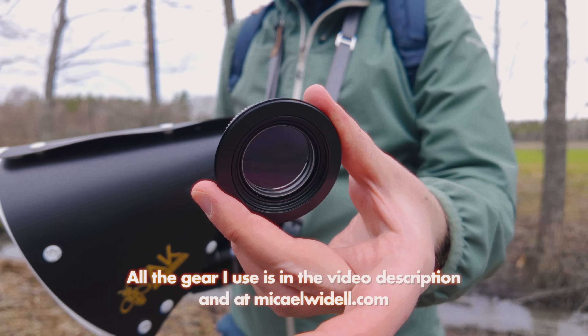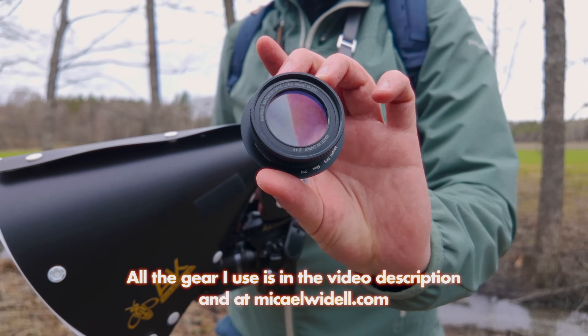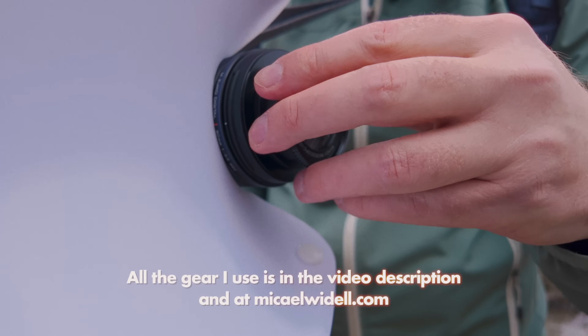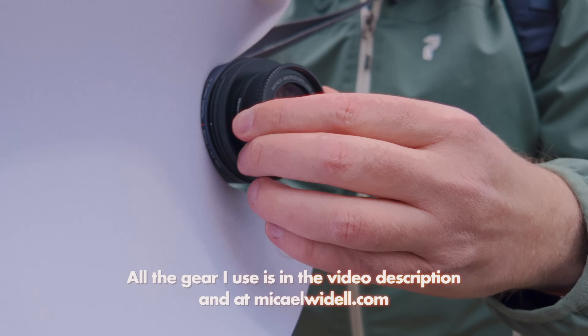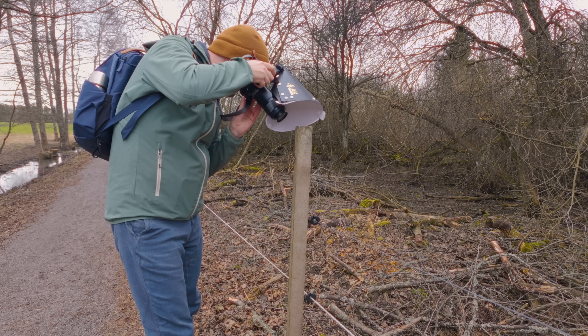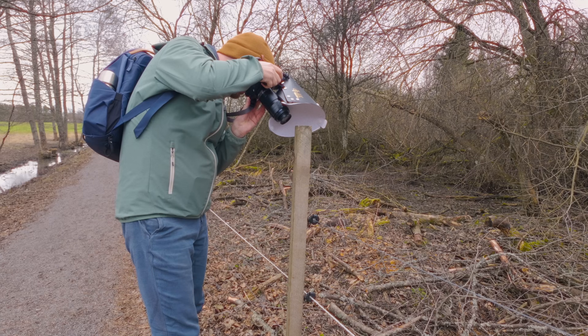I decided to use the Raynox DCR-250 on the 2x modification EMSOECO 90mm lens, which would give me a full-frame equivalent of 8 times magnification — which is pretty extreme, but could come in handy for the very tiny insects and spiders you can find in Sweden during this time of the year.